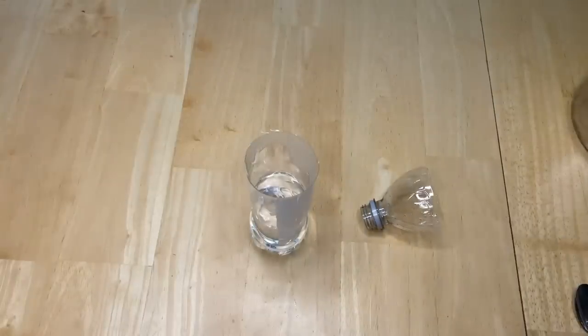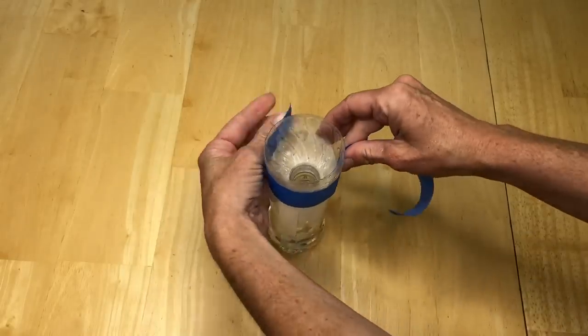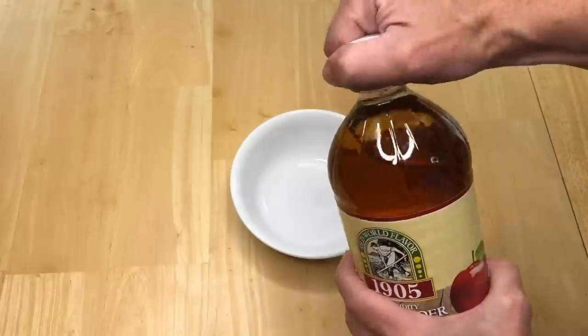Take the lid off a recycled bottle. Mix one cup boiling water and one-eighth cup sugar until the sugar dissolves. Flip the lid so it is like a funnel and place it into the bottom part of the bottle. Tape the lid onto the base and set it inside or out where flies are bad.